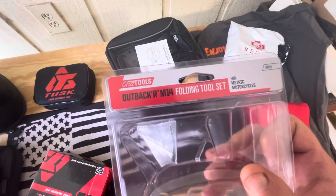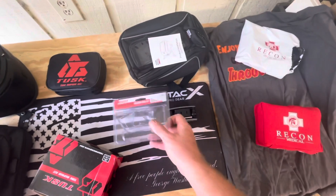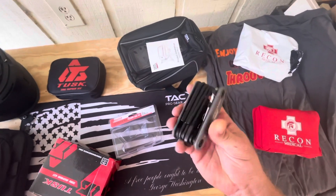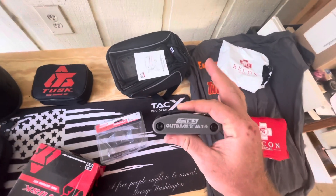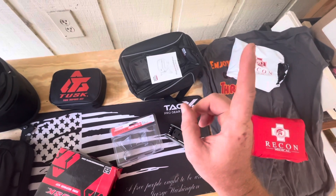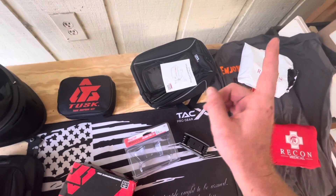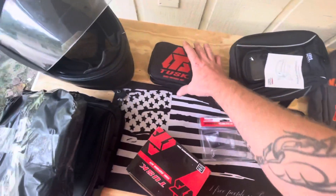Next we've got the Outback RM14 folding tool set from Cruz Tools - link in the description. We'll also do another review on that and add a link down the road. It's going to be pretty sweet.